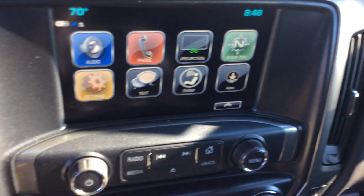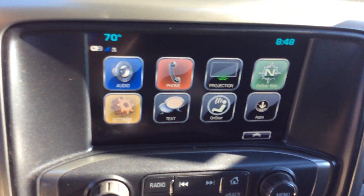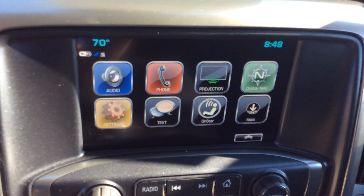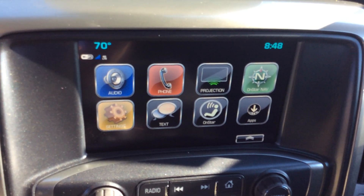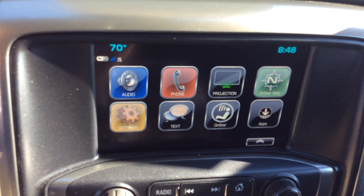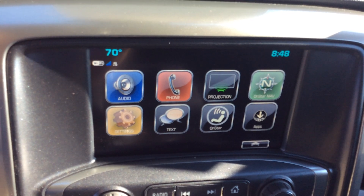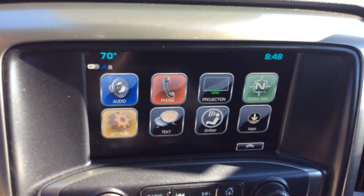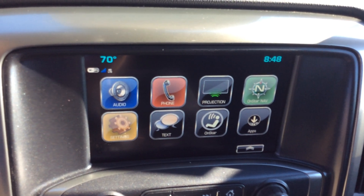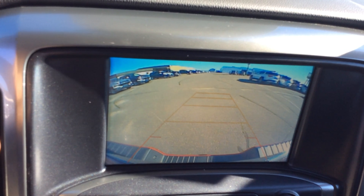Taking a look at our center stack, the Chevy MyLink system handles our radio and Bluetooth for the phone. Where it says projection, I can hook up a smartphone and run either Apple CarPlay or Android Auto. We also have text messaging available — it'll read your texts to you so you can keep your eyes on the road and hands on the wheel. It also serves as my backup camera display.